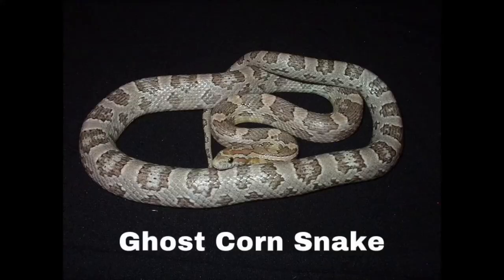The seventh morph is the ghost. Ghost morphs are normally pale grey with reddish brown dorsal blotches. Interestingly, halfway down their body the colour and pattern inverses — their base becomes reddish brown and their blotches become grey. Basically think of an anerythristic but a very pale version.